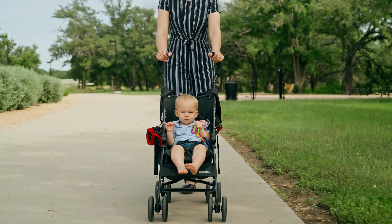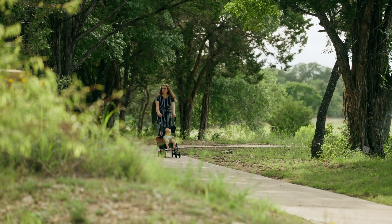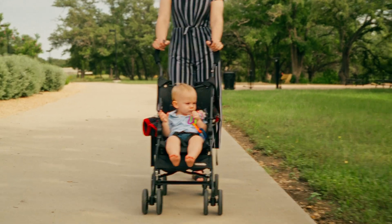I'm gonna show you how to take your clips from looking like this to looking like this.